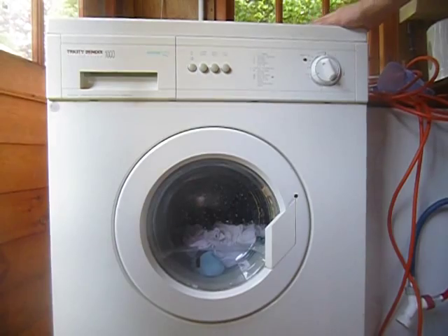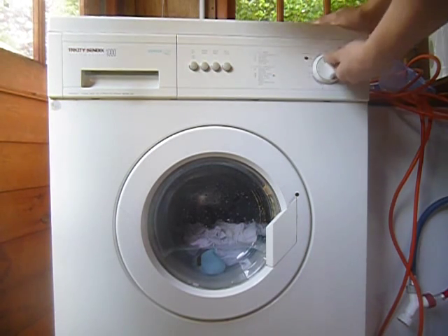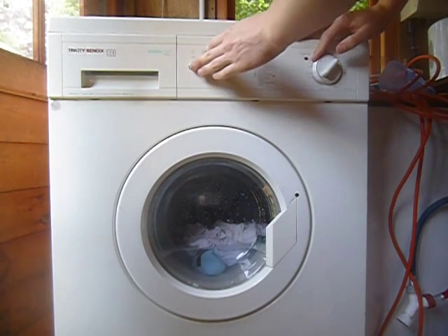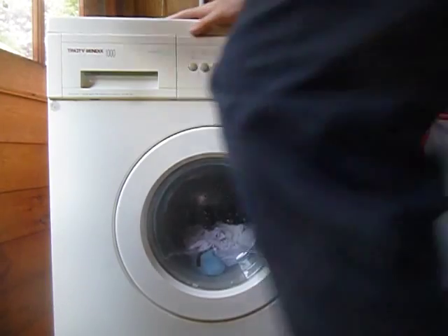There we go, perfect. So hold on two seconds. It might go straight up into spin because that's how the others do it. Hold on two seconds.